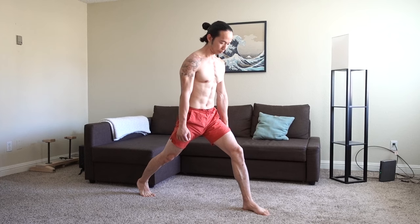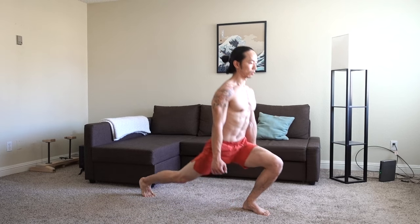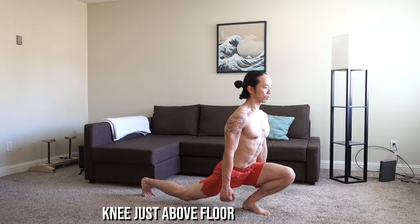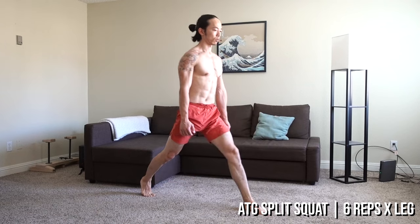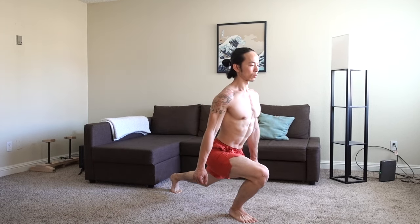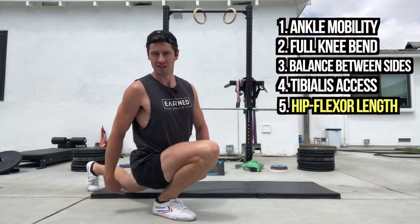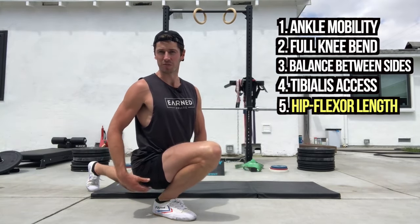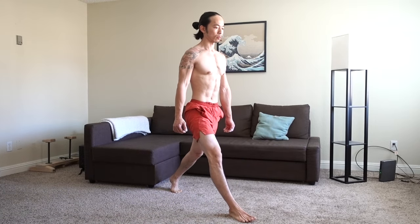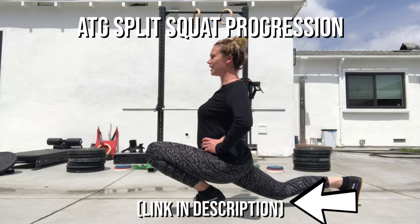The ATG split squat is one of the most heavily prescribed exercises by the knees-over-toes guy. Standing with your feet apart in a lunge position, bend the front leg while keeping your torso upright. The goal is to lunge forward enough so that your hamstring covers your calf while the heel remains in contact with the floor. The knee of the back leg lowers to just above the floor without touching it. Perform 6 reps on each leg. While this is intended for developing knee health, the split squat is also very useful for front splits — it targets ankle mobility of the front foot while addressing the hip flexor and quad of the rear leg. To get a full progression, check out the link to his channel in the description.